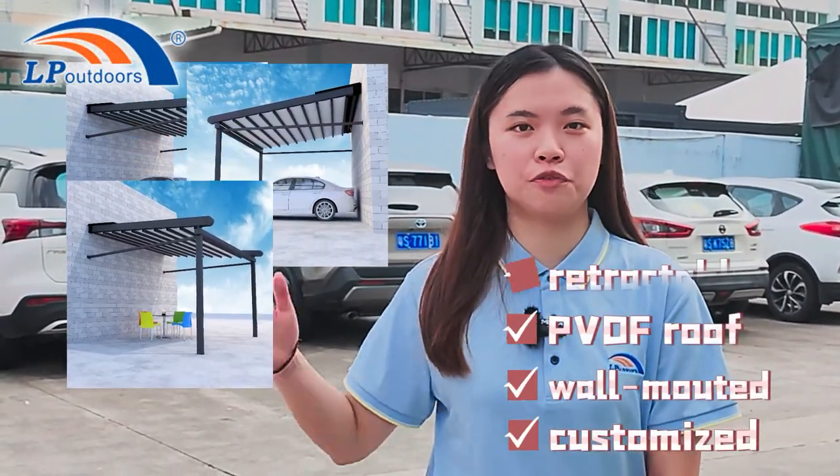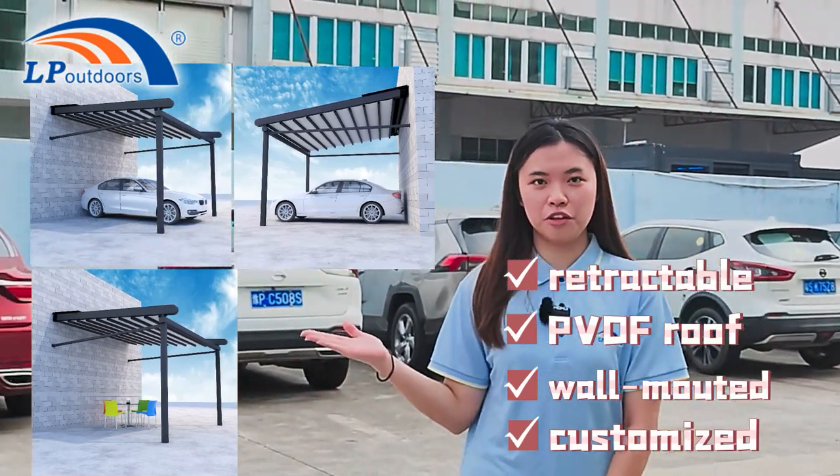Hi, welcome to LP Outdoors. Today we're going to build a customized wall-mounted PVTF retractable visible in our factory. Now follow me to see how we install it.